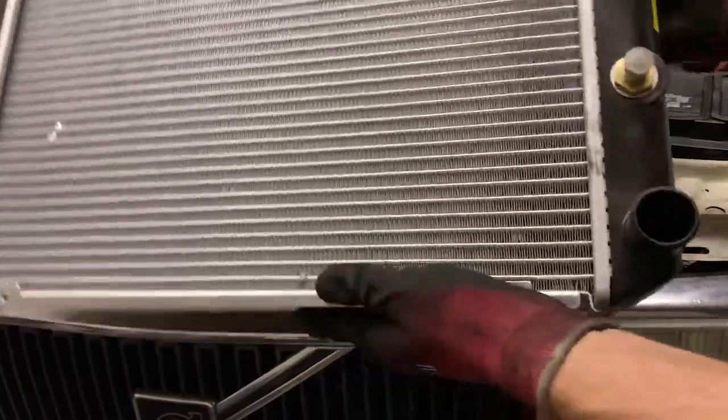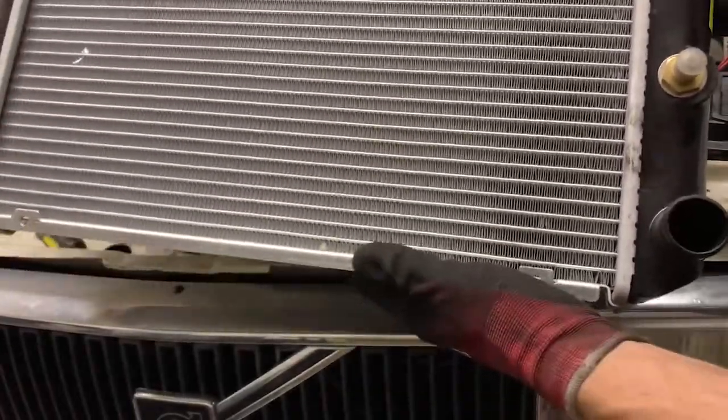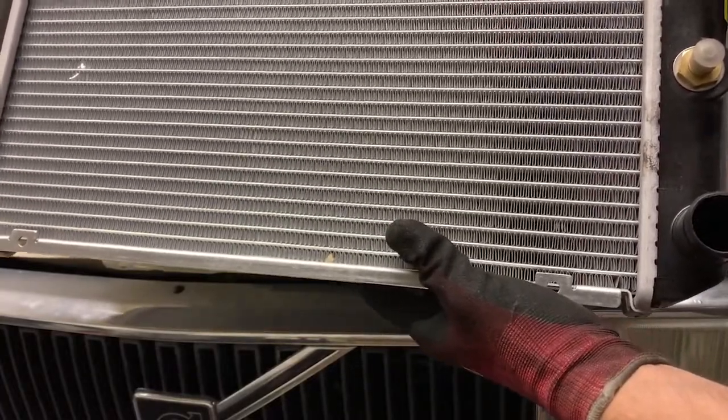All right, here we go — new radiator. I'm going to put the lower radiator hose on first, slide it in, and connect everything, then start filling it up.